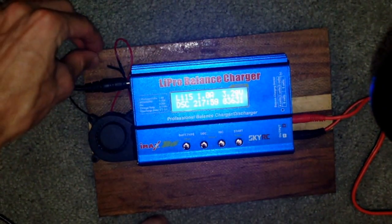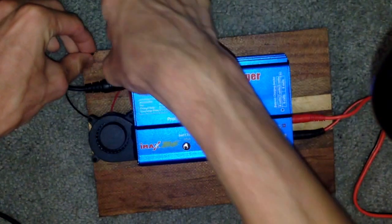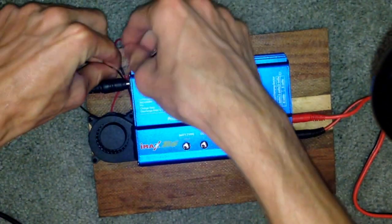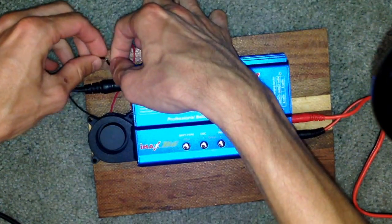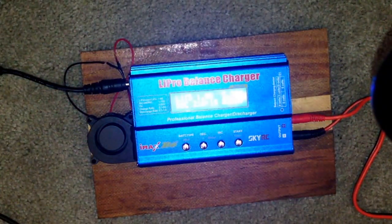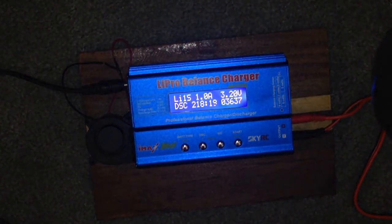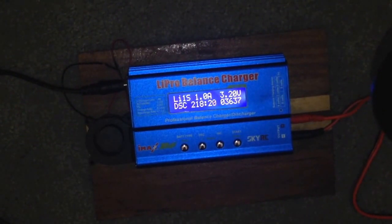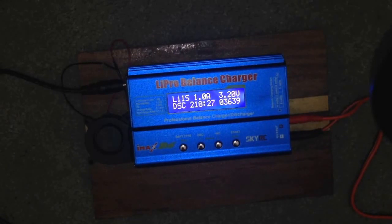I haven't installed the switch yet, but I'm going to start the fan now. It's as simple as that. I can attest to the fact that it works great. I had this charging at 5 amps — normally it would be super hot, but it was as cool as it could be.